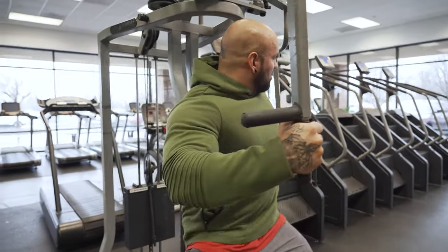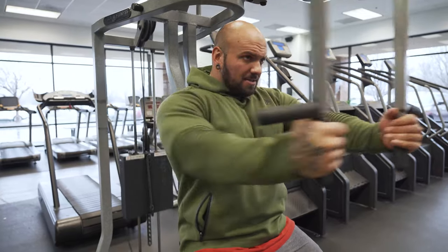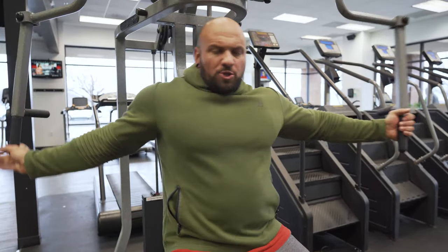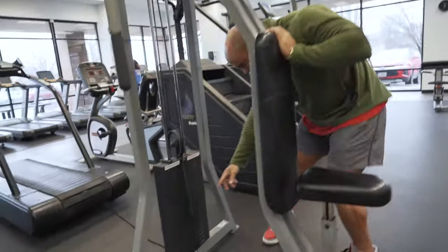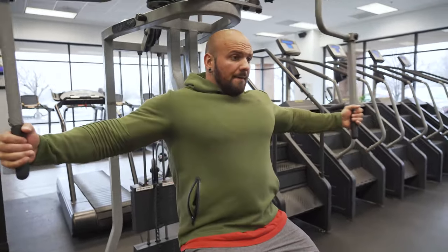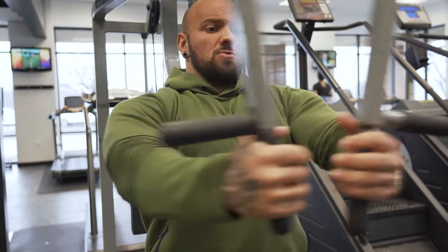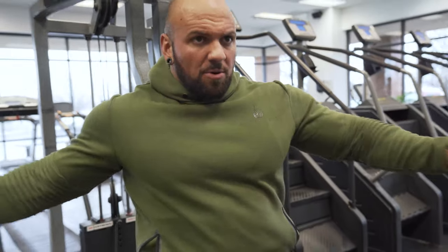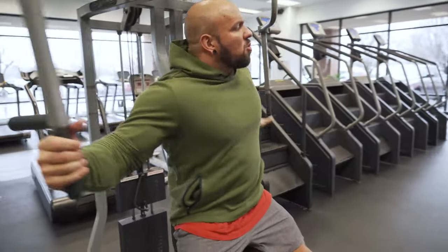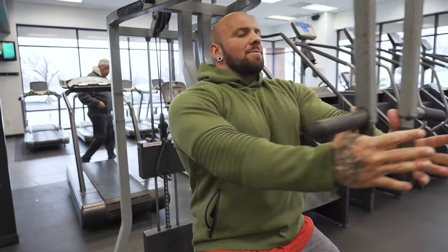A double drop set looks like this: you start on the last set, knock out your 10, 12, or 15 reps — whatever the workout calls for — then lower the weight a couple of pins for your first drop. Then lower the weight again to make it a double drop. You're just lowering the weight twice, getting more reps in, and making your workout more intense without necessarily adding more weight.